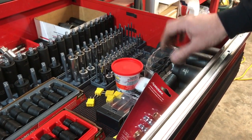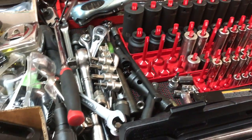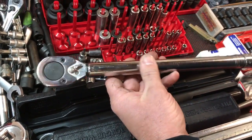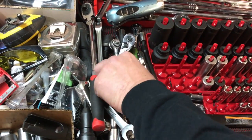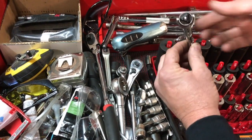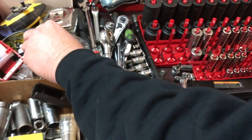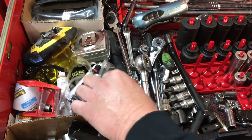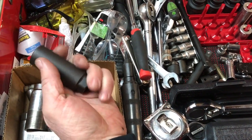You'll want short and tall sockets, some 3/8 stuff, some quarter-inch drive stuff, and a few big sockets like a 36 millimeter and 34 millimeter. You'll need some kind of torque wrench — this is a fairly inexpensive one, just for torquing lug nuts. Safety glasses are a must — you only get one set of eyes. Here is an O2 sensor socket that you may need along the way.